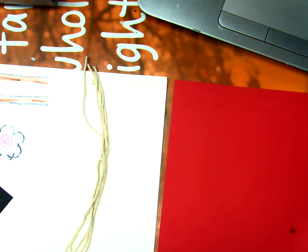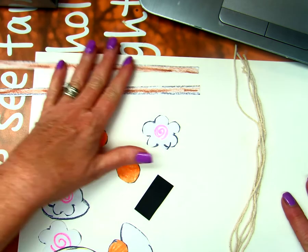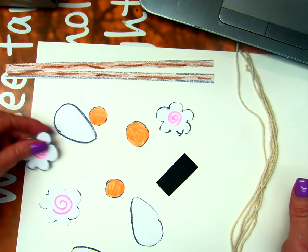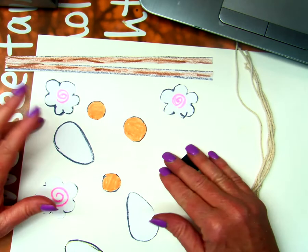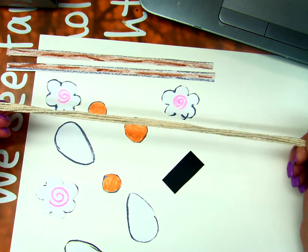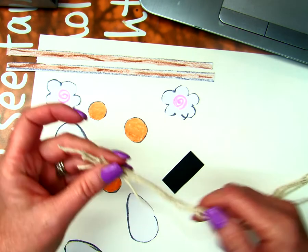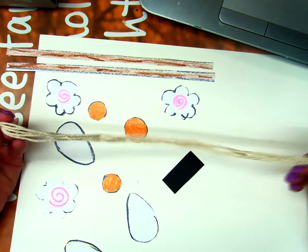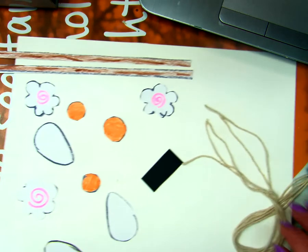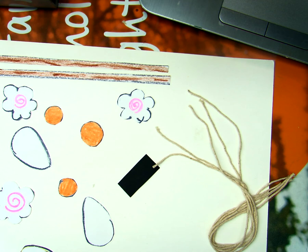Hello kindergarten! We've got to get some things together before we start putting our picture together. I went ahead and did this before I logged on. The first thing you need is something to make our noodles out of. At school I've been using yarn, but I couldn't find any yarn here at my house, so I found some string and I cut my string into five pieces to use as our noodles.